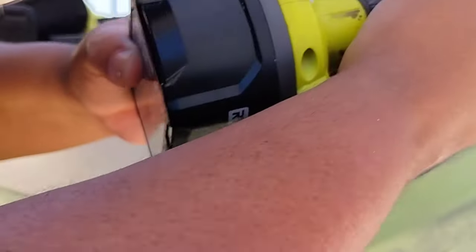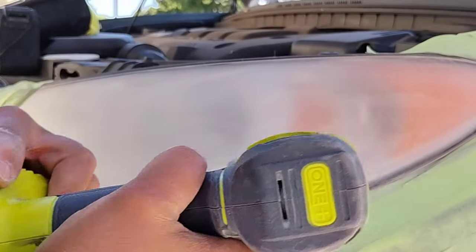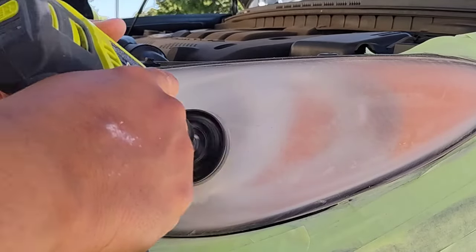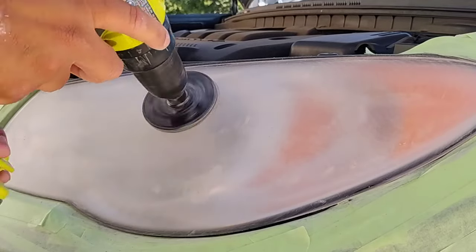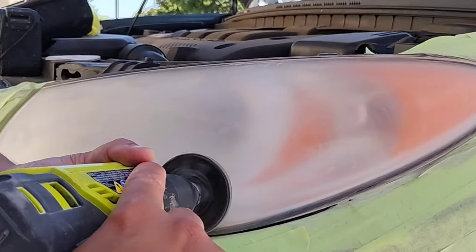If I start having issues with it moving, I change the position of my hand. Don't be a slave to holding your drill one way. If you're paying attention to any of my headlight restorations, sometimes I turn the drill upside down, this way, that way, at a 45-degree angle. I change my hand position — I put my hand on top, on the bottom — whatever it takes, whatever feels comfortable or gives me the desired effect of steadiness.